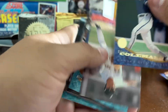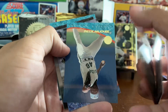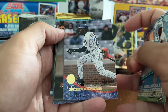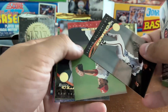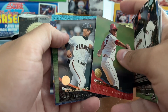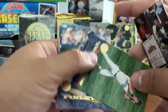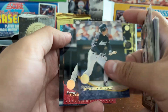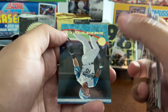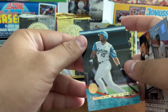This pack doesn't seem too bad, actually. Vince Coleman, Scott Fletcher, Ryan Bowen, Tuffy Rhodes — never heard of Tuffy Rhodes — Solomon Torres, Kenny Rogers who would pitch a perfect game in '94, Royce Clayton, Mickey Tettleton, Steve Finley, Kenny Lofton, Eduardo Perez — son of Tony Perez — and Gary Sheffield in that sweet Marlins uniform.